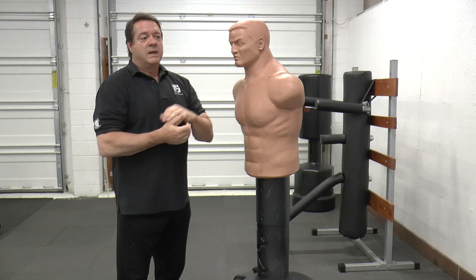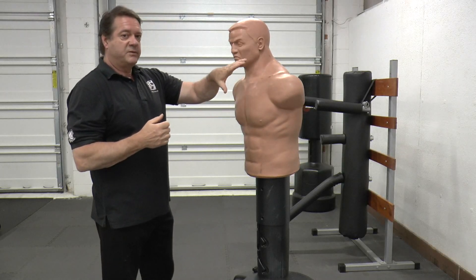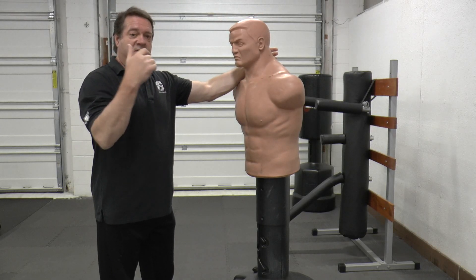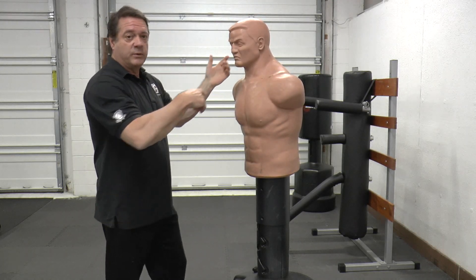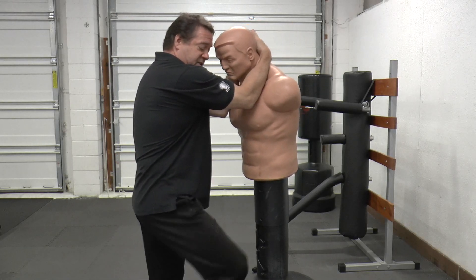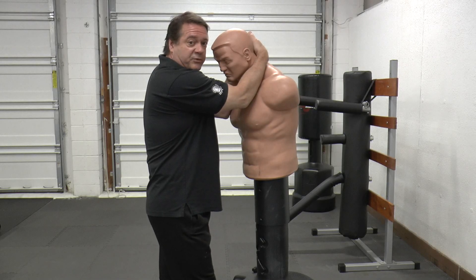Hi, Dan McConnell again, and what I'm going to look at this time is the back part of the Essential 24. In a previous video, we looked at the Dirty Dozen, which was on the front, which ended in a clinch and a stomp on the top of their foot.